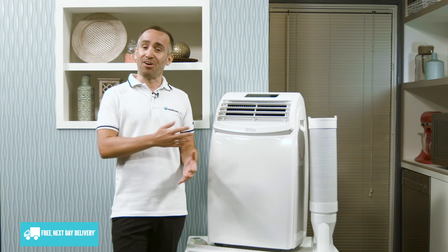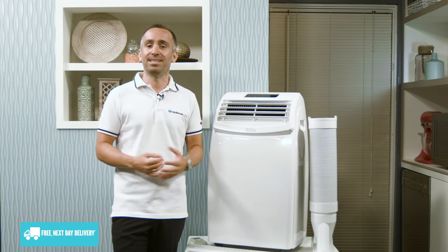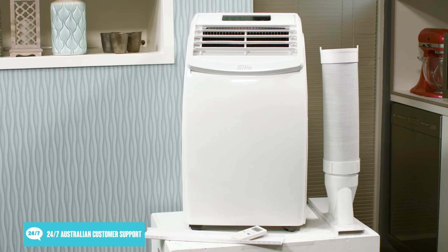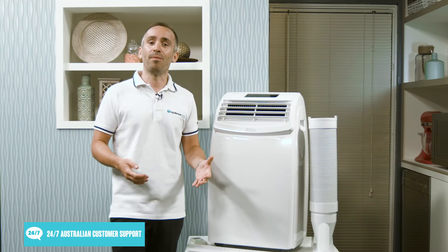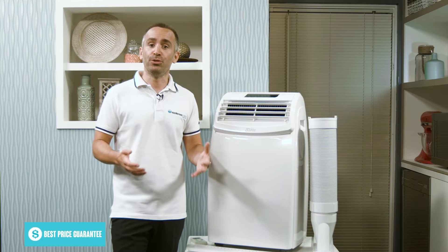The air con features a timer that can be programmed with delayed shutdown or start up times to better suit your schedule. So if you want to come home from work to a cool living room on a hot day but don't want to waste energy by running the air con while you're not at home, you can set the timer to start it running an hour before you're due to walk in the door.